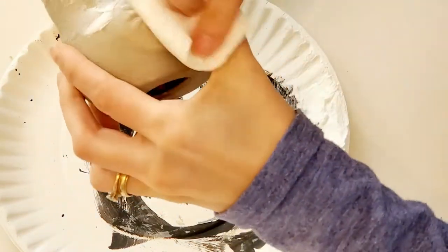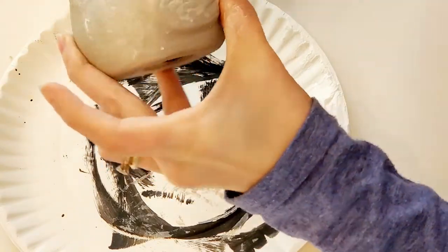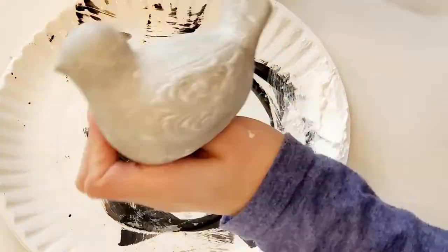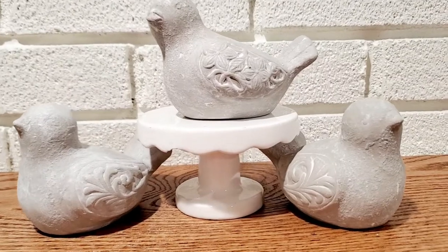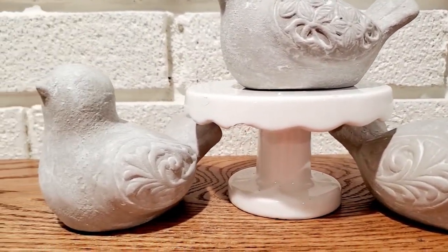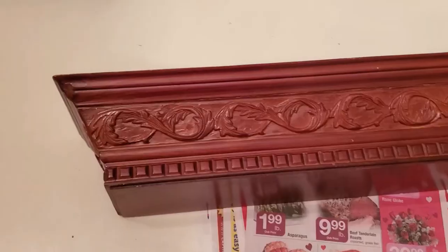Just put on as much as you like until you get the look you're going for and wipe off as much as you'd like. Here are the three birds complete and dry. I think they are perfect for spring. You can sprinkle them throughout your decor or group them together like this.